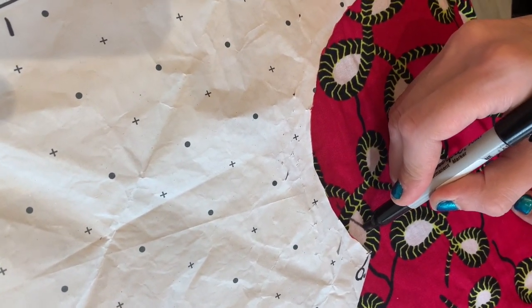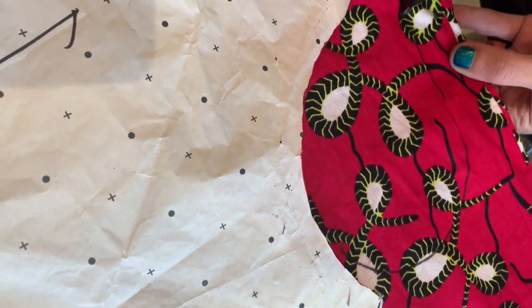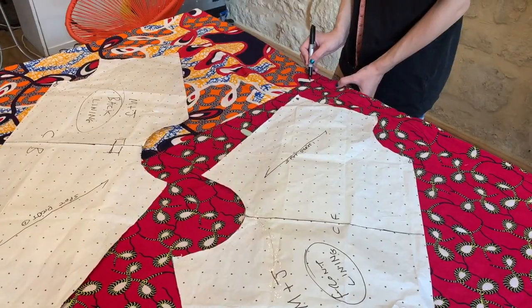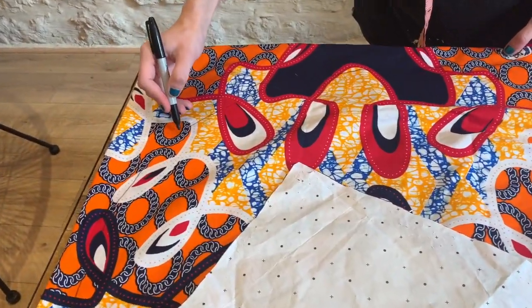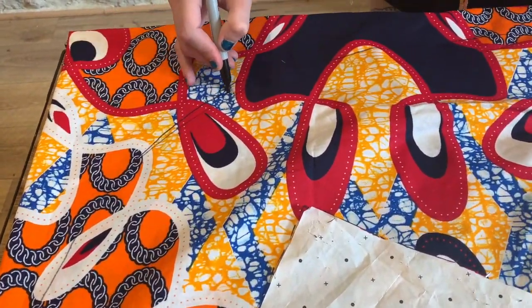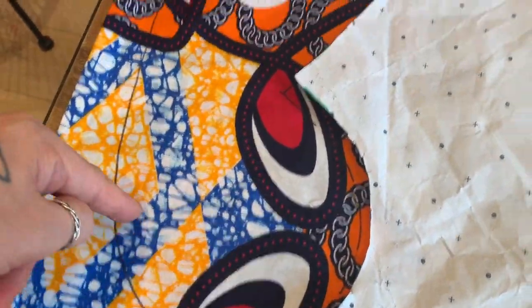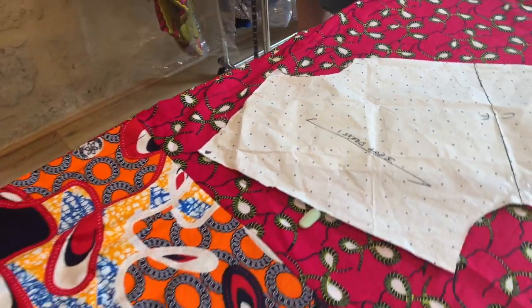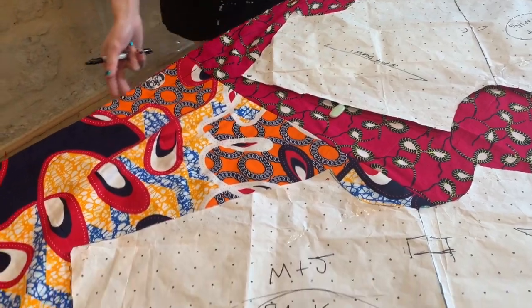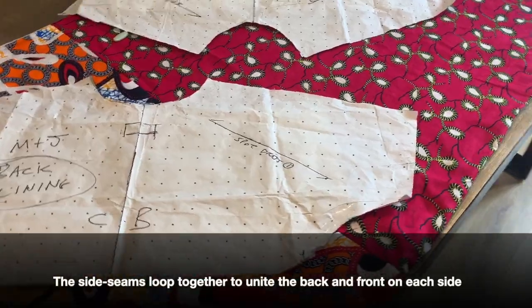That line is going to continue and join its pair on the other side. This is the right side seam going from underneath the arm and continuing — the two will eventually join up. It goes from underneath one arm, around, over to underneath the other arm — a looping side seam. The same is going to happen on the left side.